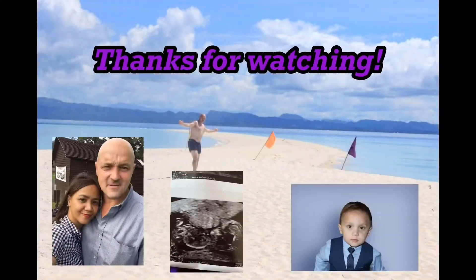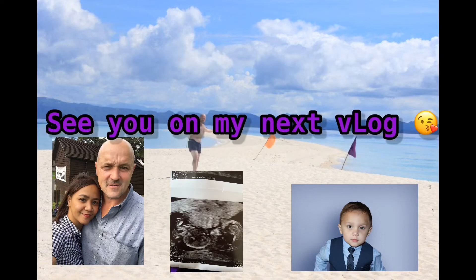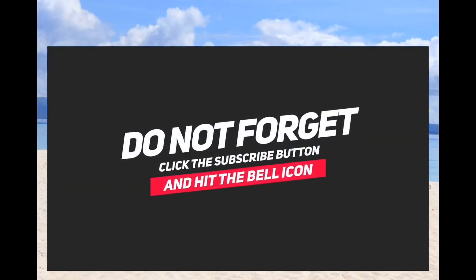That's my everyday makeup routine! What do you think, guys? That's the end of our video for today. I'll see you on my next one. If you haven't subscribed to my channel, please click the subscribe button, like, and comment below if you have any suggestions. Bye, keep safe everyone!